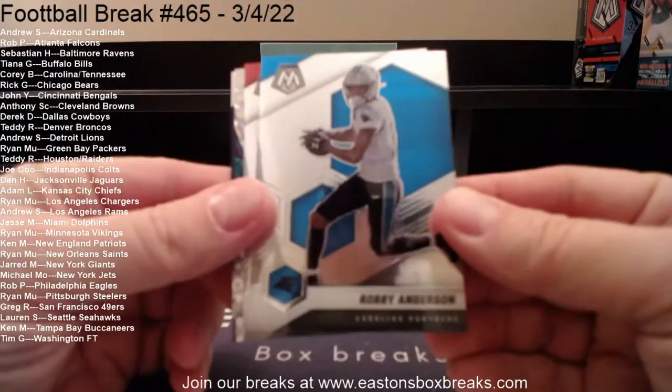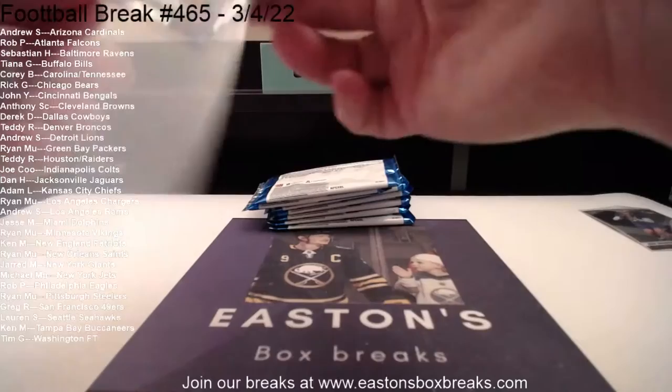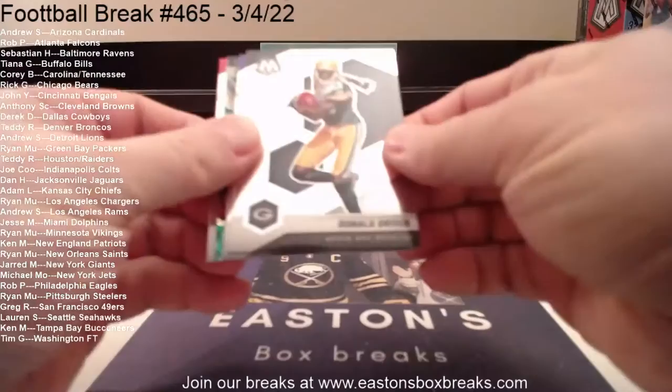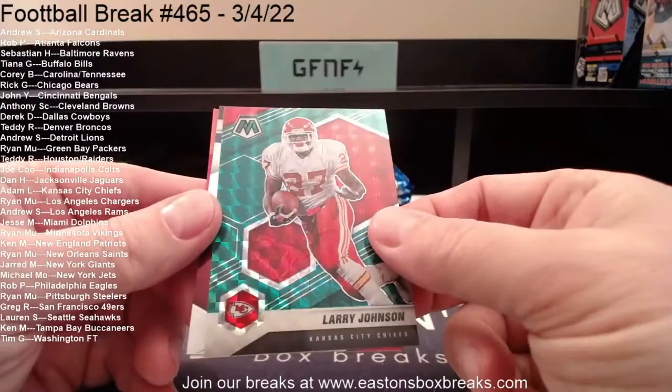We'll start with Robbie Anderson, we got Gronk, our first silver Mosaic will-to-win Kyler Murray — that's going to Andrew. Nice, will-to-win Kyler Murray and then a rookie, then Schronic for the Rams. Looking for the genesis and the honeycomb, should see some silvers in here. Donald Driver, got Dalvin Cook — our first green, Kansas City Chiefs green, Larry Johnson. And then for Arizona, Larry Fitz Man of the Year.